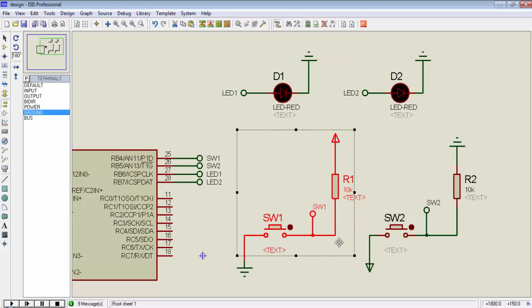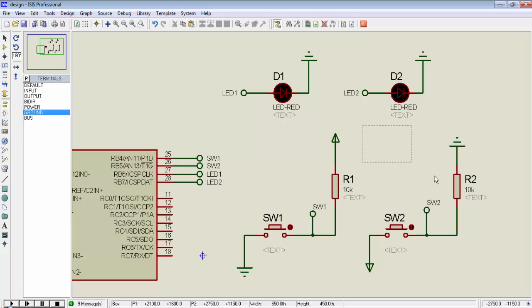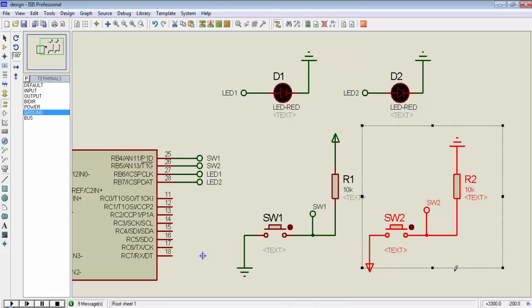Remember that when we press switch1, we will get a low signal, and when we release switch1, we will get a high signal. And when we press switch2, we will get a high signal, and when we release switch2, we will get a 0 signal.